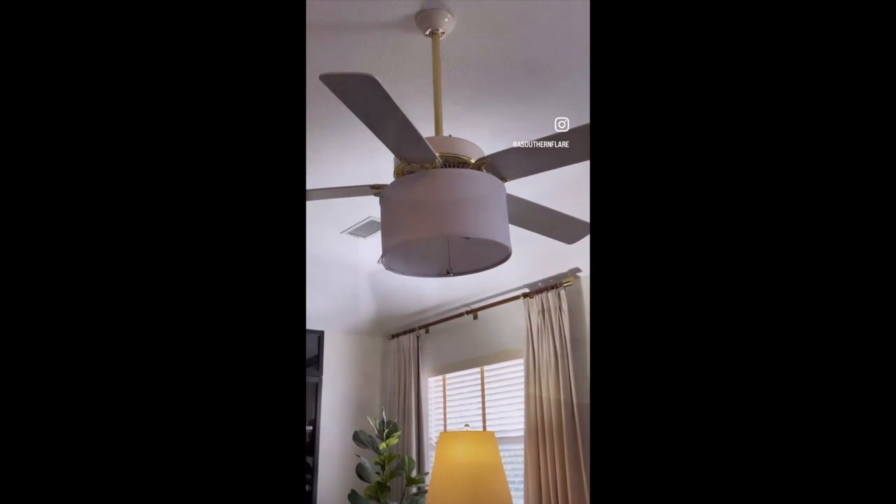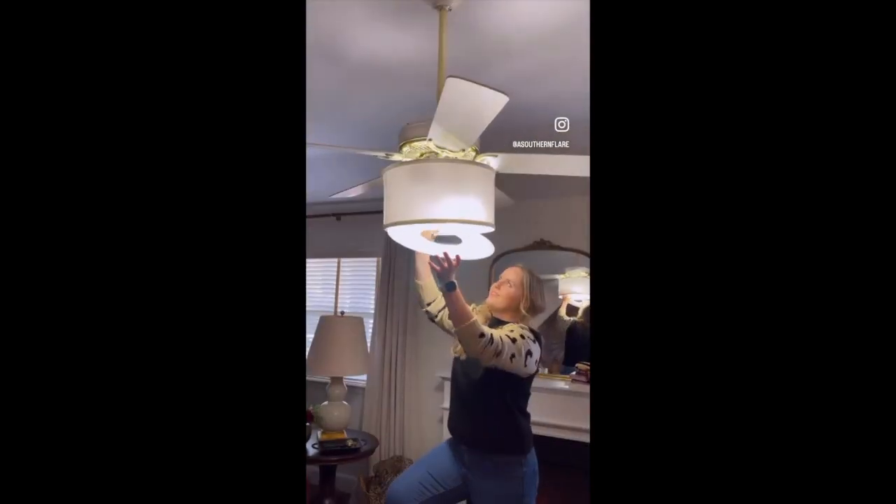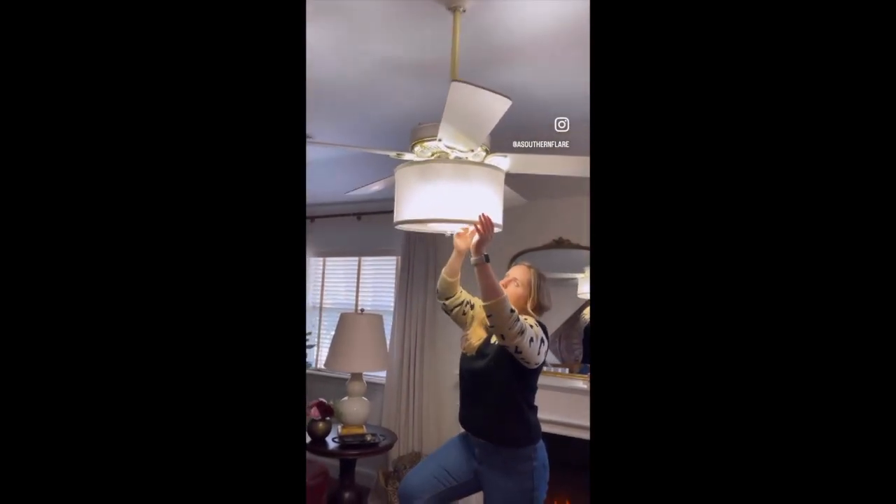You also will receive a light diffuser free in the box, which is a $40 value. You can decide whether you want more or less light in the room.